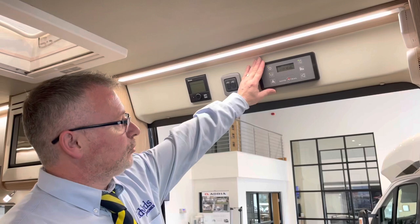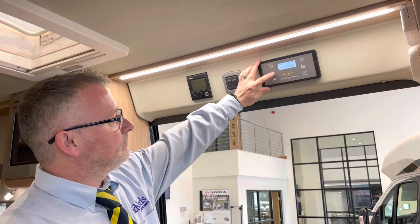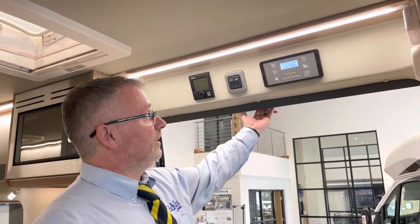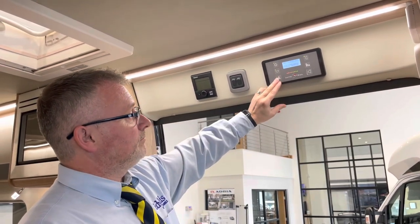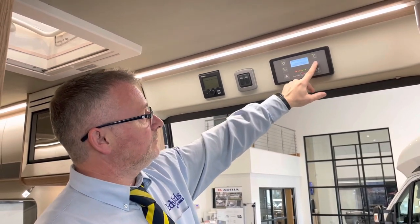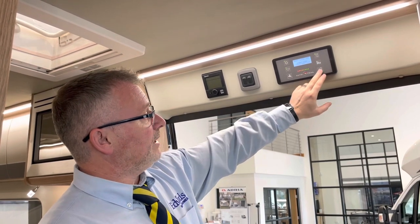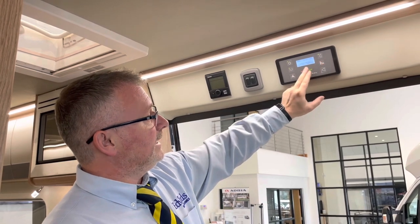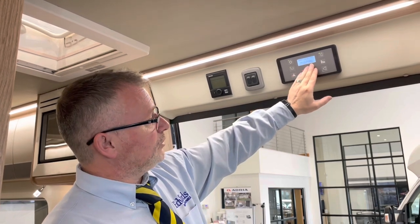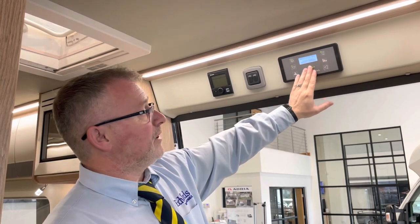Here we have your 12-volt control panel. First your on/off switch just here. This one gives you your rear lights, and this one your outside awning light. Water pump. And your level — keep pressing on that one. You can select your battery, and it will tell you your temperature and humidity. You can adjust the hour and the minutes. It will show you what your leisure battery is charging at the moment, your vehicle battery, and it will also tell you the quality — whether it's good, average or poor. Fresh and wastewater tank levels, and back round to battery select.